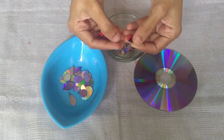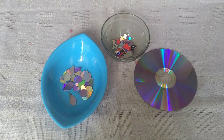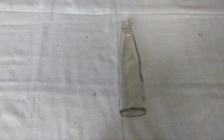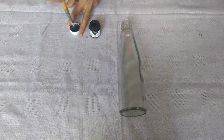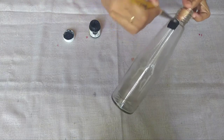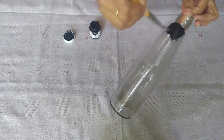We will craft this too — we will put it in a mosaic effect. First, we will put it in a base coat. We will put it in black color paint. We will apply it in two coats.